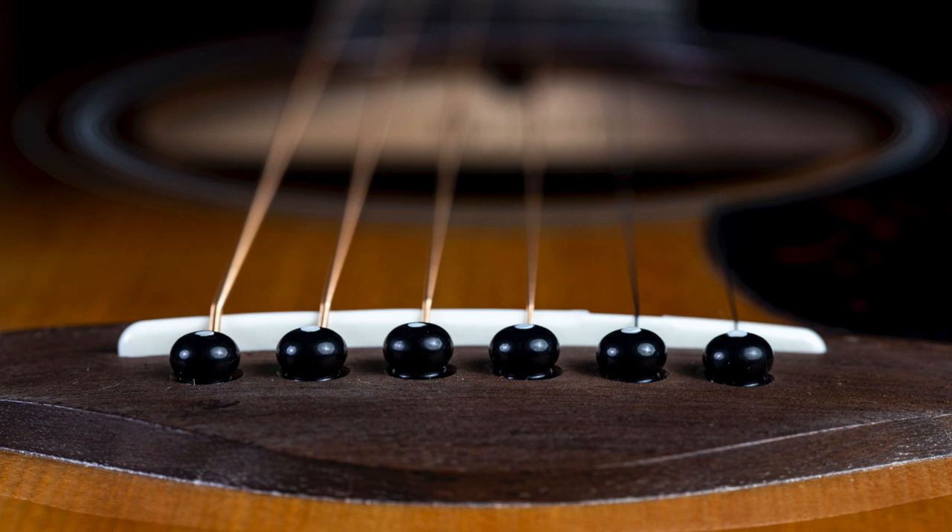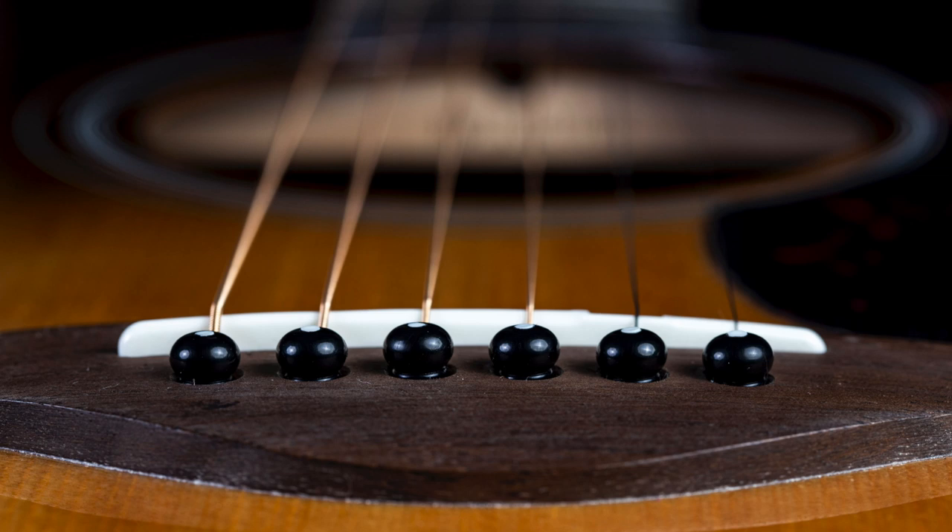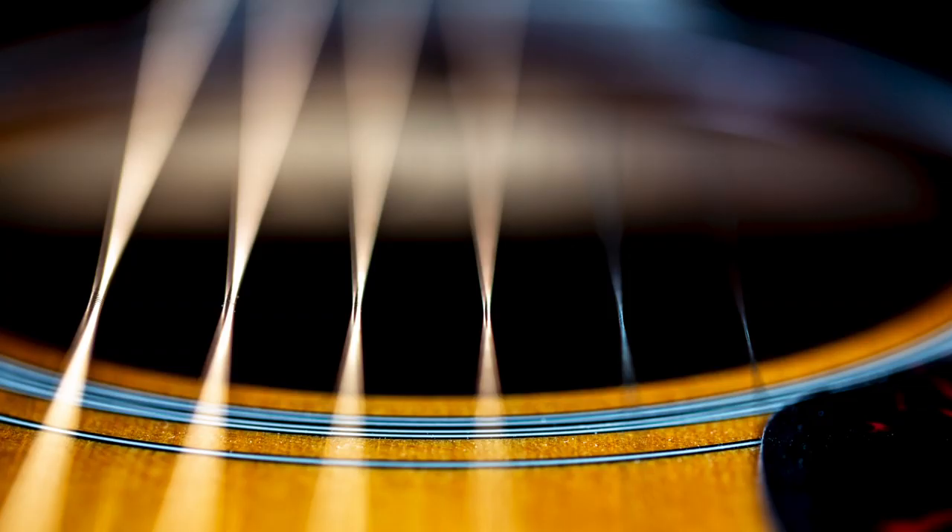Here we get into that depth of field consideration — it depends on how you want it to look and what you're looking for. You see again the bridge, the saddle, the pegs, and a little bit of the strings. Let's say we move in a little closer and just go for the strings. This is at f/2.8, and it is really, really shallow depth of field. You can see the actual line of focus along those strings right there. You can have it deeper, more depth — whatever you want. It's up to you. The effect I wanted was something a little more abstract, a little less instantly identifiable.